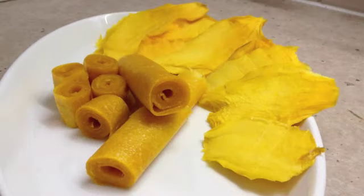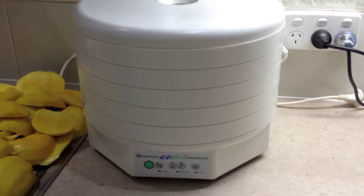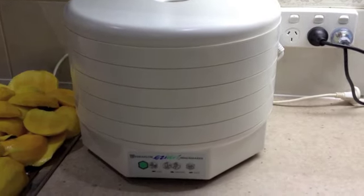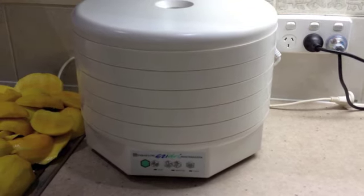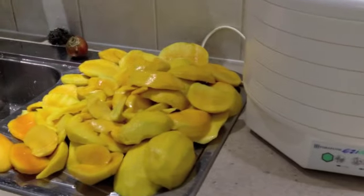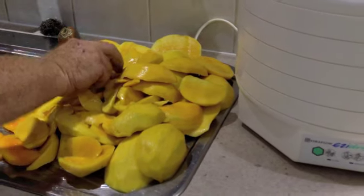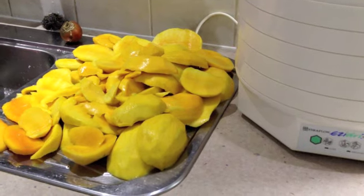Welcome to Cheeky Richo's Mango Fruit Leather. Today we will be using a dehydration machine and the thermochef machine to make some mango leather and some dried mango cheeks. It's mango season and we have a lot of mangoes, so let's not waste them — let's prepare them so that we can use them all year round.